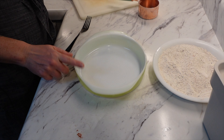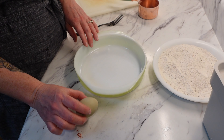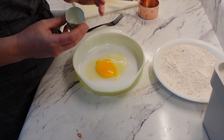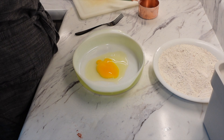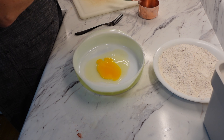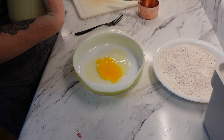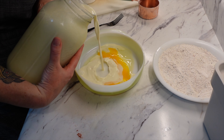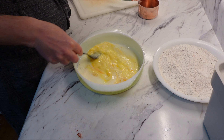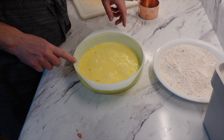And then in a second shallow baking dish, we are going to take one large egg — this one is kind of a medium size — and then we're going to take one fourth cup of milk. I'm just using whole milk here. We're just going to mix that together.